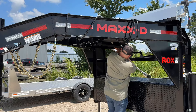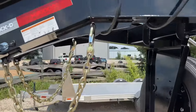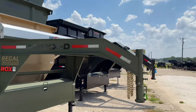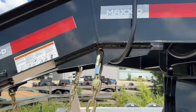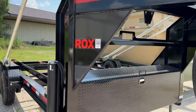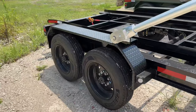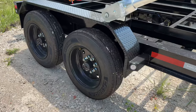They are still pretty heavy, but it definitely helps. Another thing they changed is these little lips here — you can see this has them — so that the chains stay out of the way. Another thing that we always do standard is the electric tarp. This just makes it so much easier to tarp the trailer, especially when you have a bunch of scrap in there and you'd have to worry about climbing up there to get it done.